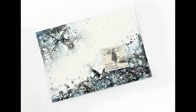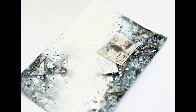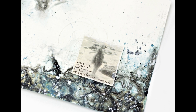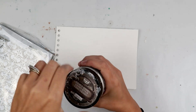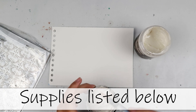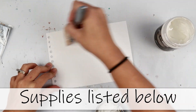Hey everybody, I am excited to share another project for Finna Bear's creative team. I am going to be creating a pretty simple art journal page. There's not really much to it. Sometimes I think it's good to have a simpler project, especially an art journal page, because you can just create from the heart and play around with different techniques and things like that.